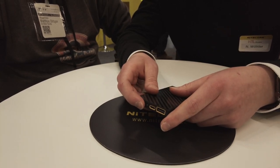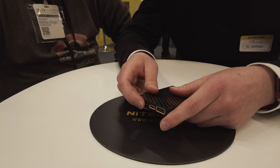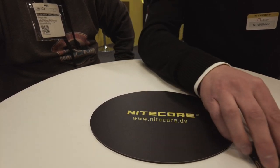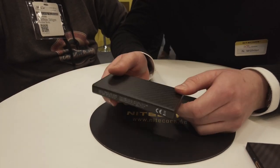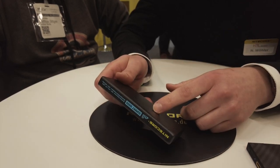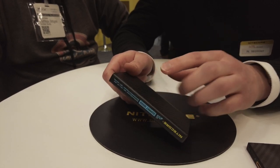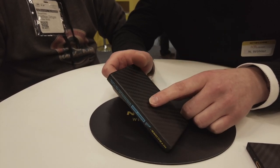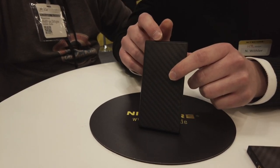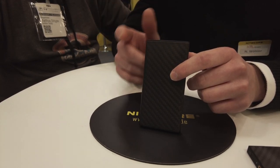Andere Powerbanks stellen dann einfach irgendwann ab – man kommt drei Stunden später wieder und das Gerät ist nicht geladen. Was neu gekommen ist, ist die Summit 10.000 von Nightcore. Vollständiges Carbon-Gehäuse, technische Features dieselben, einzige Ausnahme: ein Temperatursensor. Bei einer Außentemperatur von bis zu minus 40 Grad und nahezu identischem Gewicht von 175 Gramm hat man noch 70 Prozent der Ladeleistung.